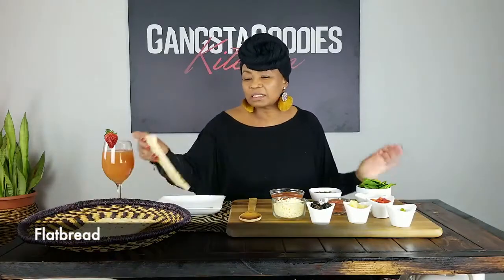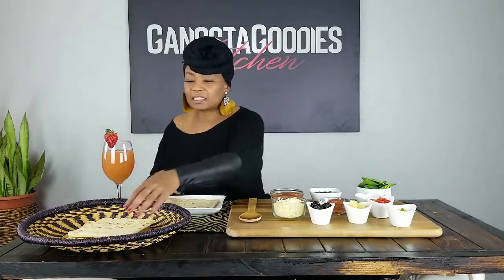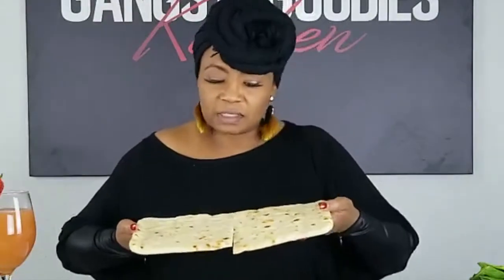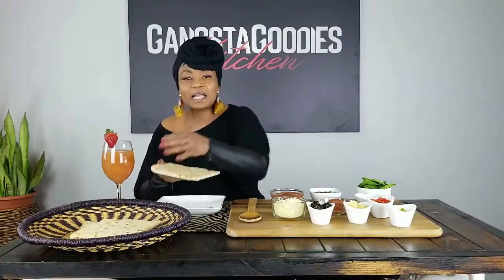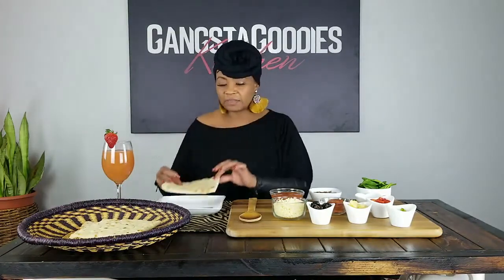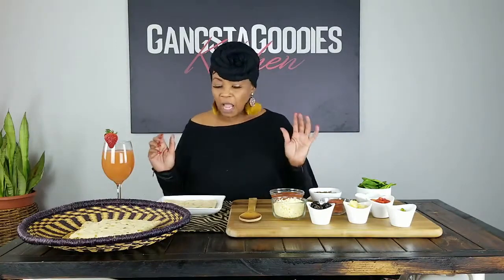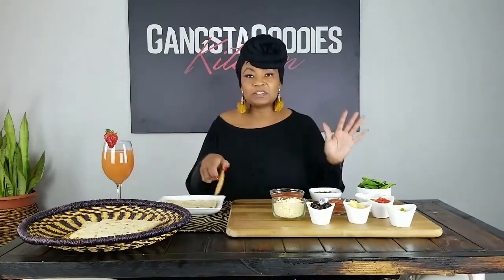I bought some flatbread at my local Aldi's. It was long like that, so I cut it in half — what a great personal-size pizza! And then everybody in the family can make the pizza the way they like it. I'm going to start with some pizza sauce.